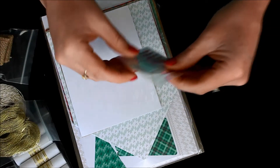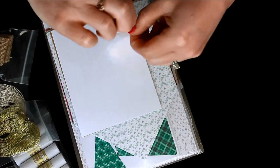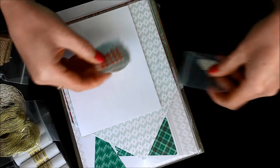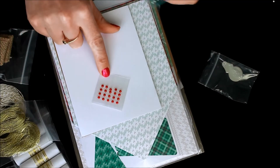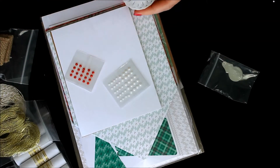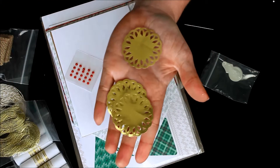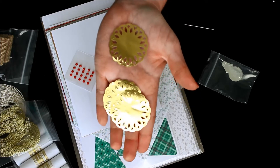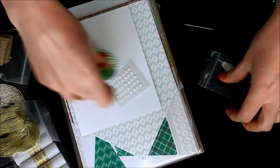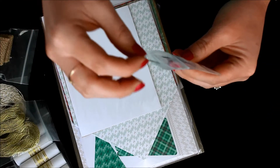Lots of gold in this kit, and then a little piece of burlap. There are some little red pearls and some little white pearls in two different sizes. And then there are also some gold doilies — look how amazing those are with the nice shiny bling they provide.